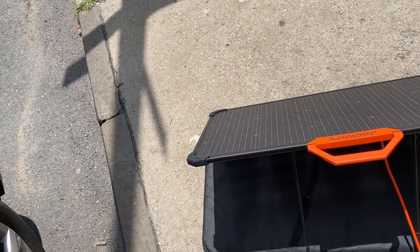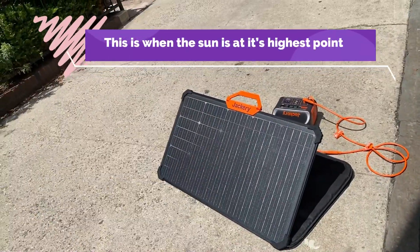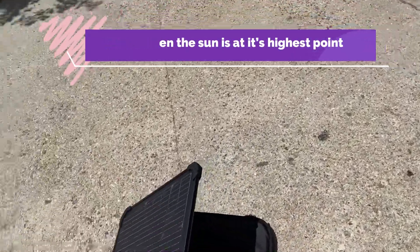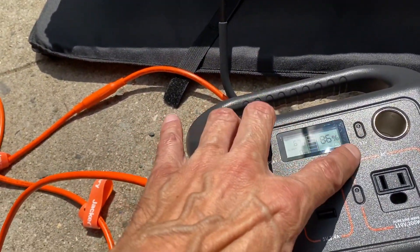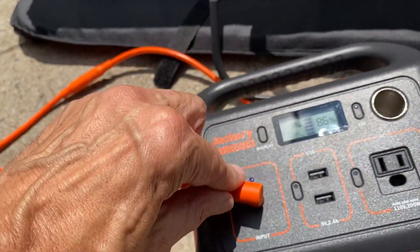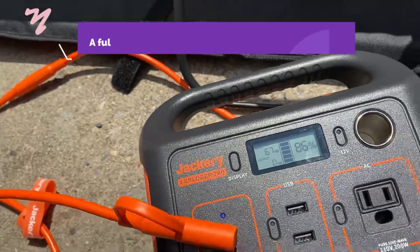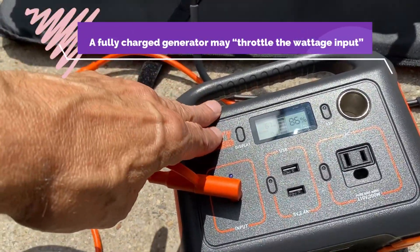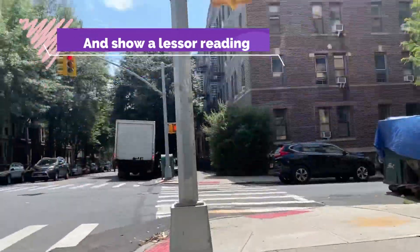If you're too lazy to use a reflector and you've got full sun, one side is putting out 67 watts into the generator. And just a quick tidbit: when this generator gets near full charge, it looks like it throttles the input from the solar panel. So if it's at 100% or near that and you plug it in, there's a good chance you might not get a full reading. I'm going to double check with customer support on that. But for now, one side, we're getting 67 watts here in Brooklyn.